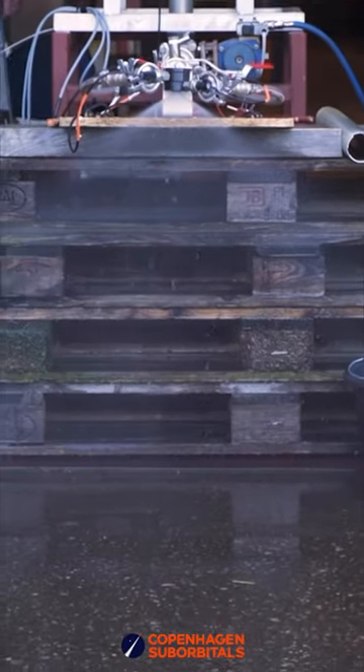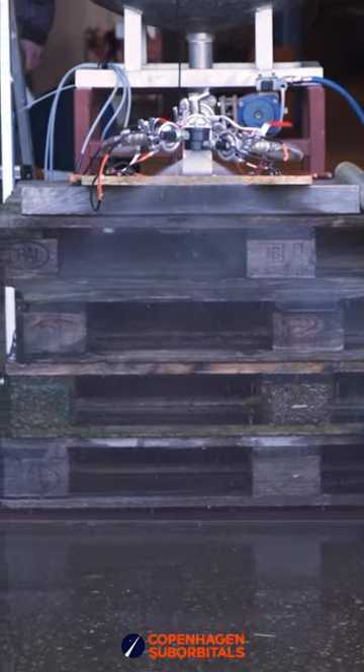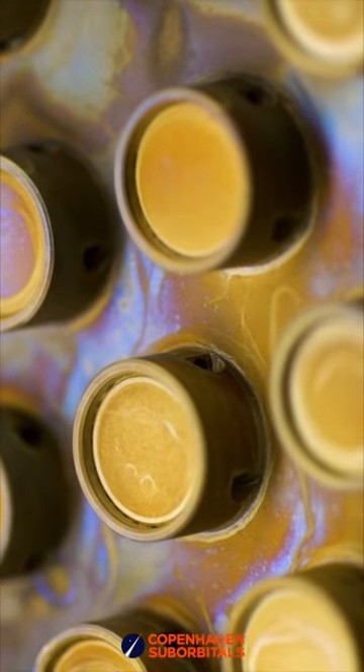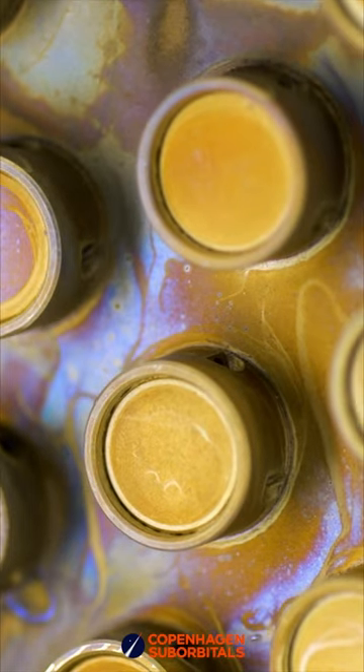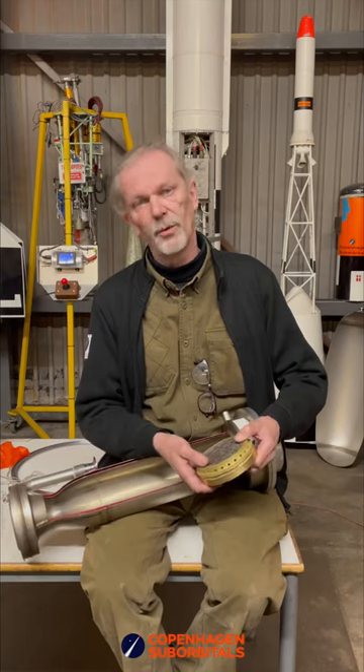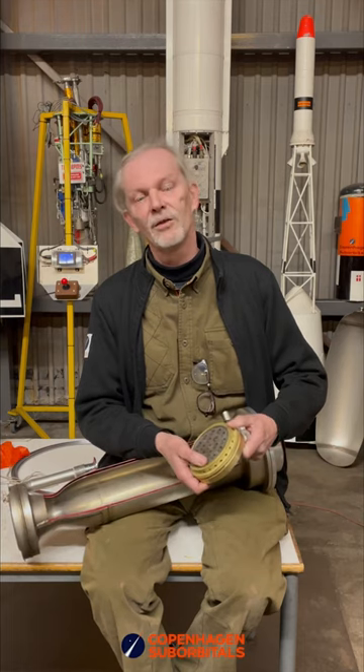This is much less complex than all the holes in the old injector. We have fewer holes here, it makes the same job, it works perfectly, performs nominally, and this is the new technology.